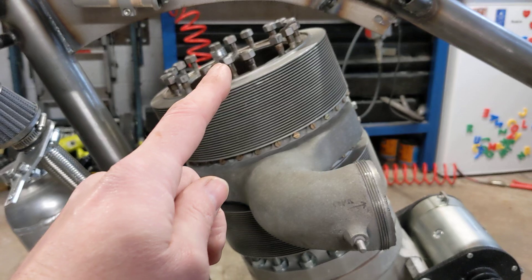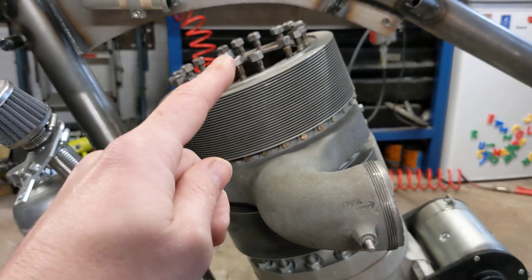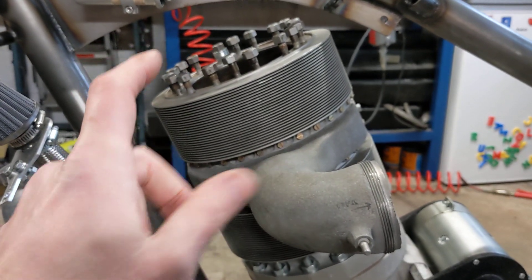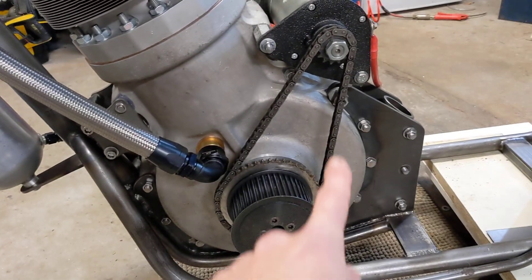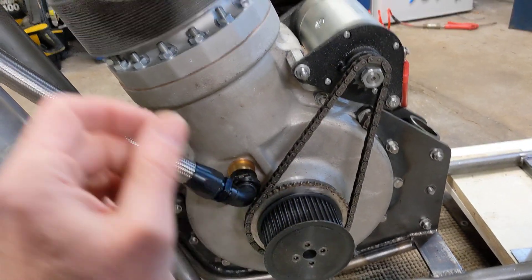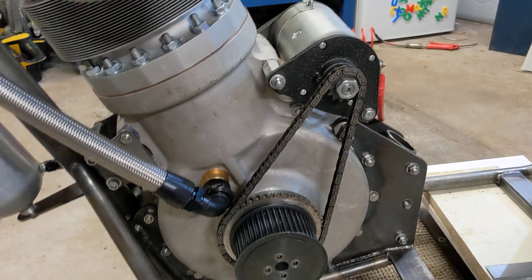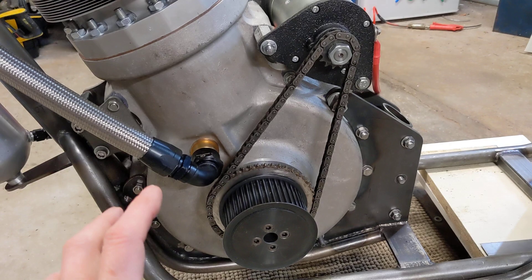The idea is that we have a really large decompressor in the head, so there's effectively very little or no compression. We crank the engine over at quite a high speed and then snap the decompressor shut just at the right moment. The inertia of the rotating 50 kilograms of mass plus the weight of the rod and the piston will take it over top dead center, at which point the ignition is energized — it's like giving it a big kick, but with an electrically assisted kickstart, for want of a better way of putting it.